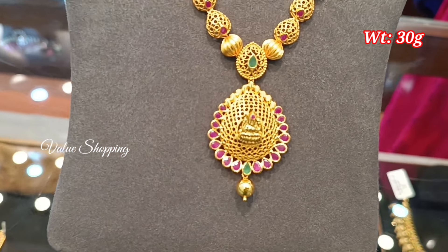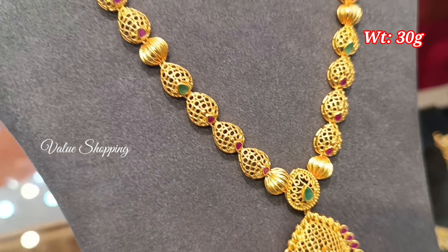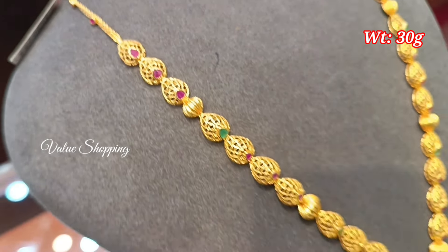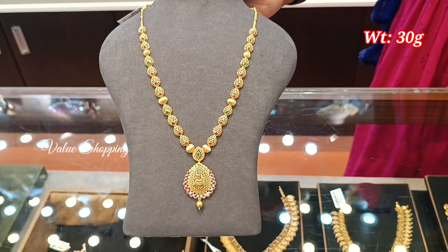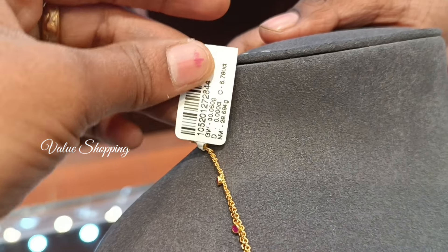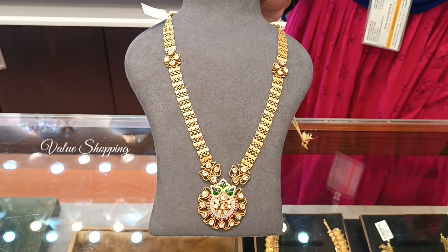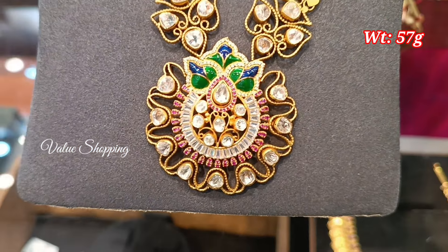When you look at the lightweight pattern, you can design the arm in different styles. This is a robust emerald stone. When you look at the arm pattern, this weight is 57 grams.